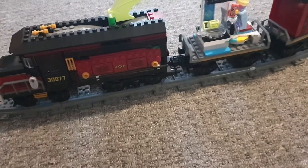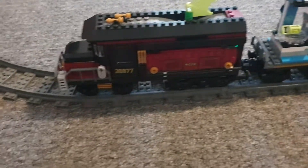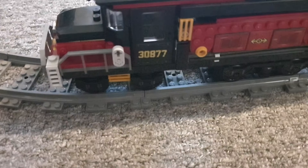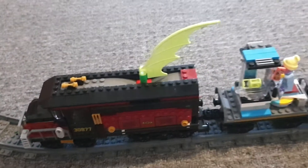Hey guys, been a while since I've done a train video so I want to do one for you. This is the LEGO Hidden Side train set 70424. I want to show you what I did.